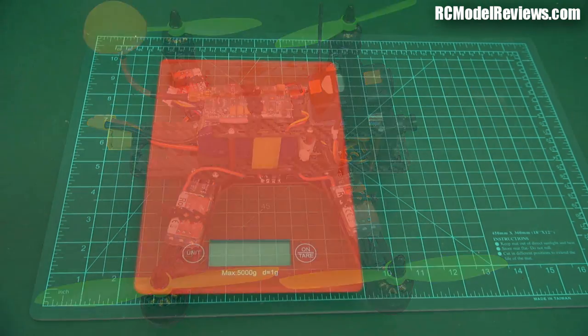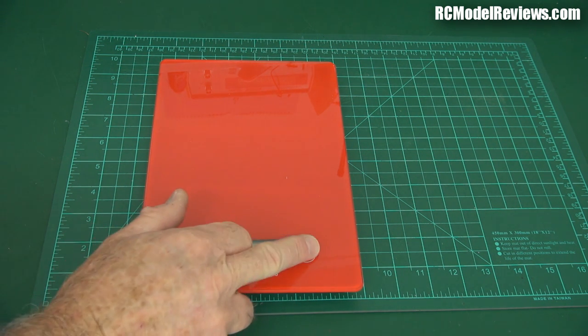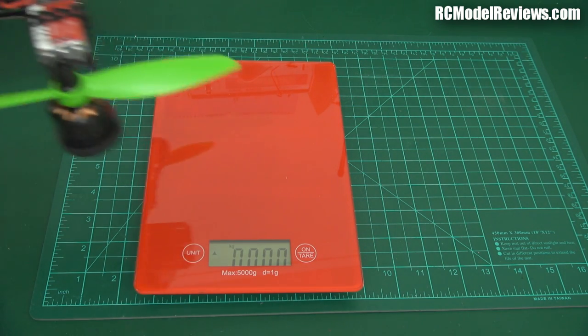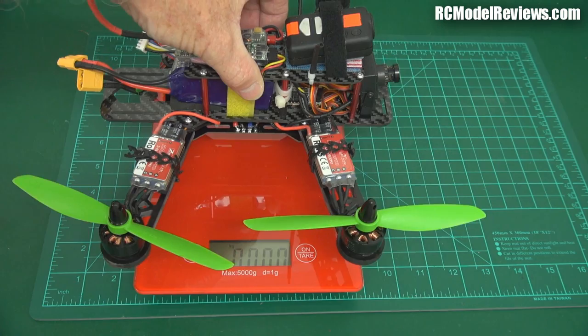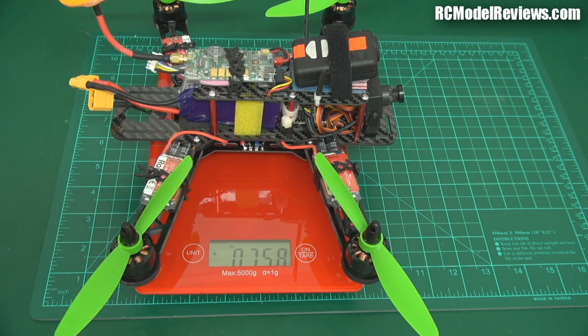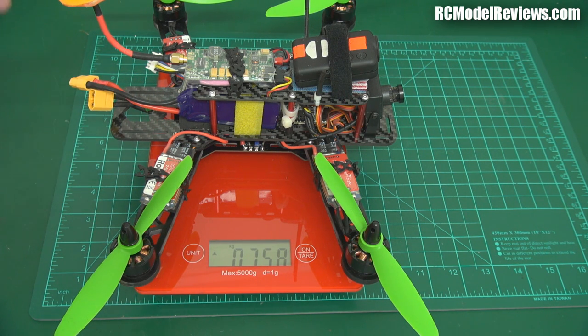Here are the new scales — the red color won't show the blood. Let's turn them on. Love these scales; we've got them in metric measurements. So let's see how many grams this thing weighs ready to fly. 758 grams — that's with a Mobius camera and a four-cell 1300mAh battery, everything you see here, basically all ready to fly, just plug it in and go.